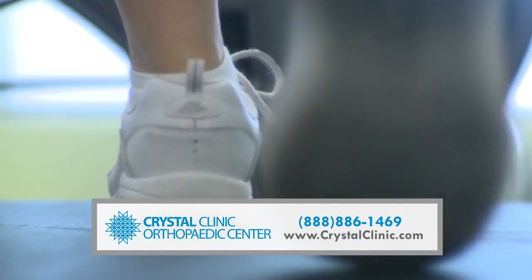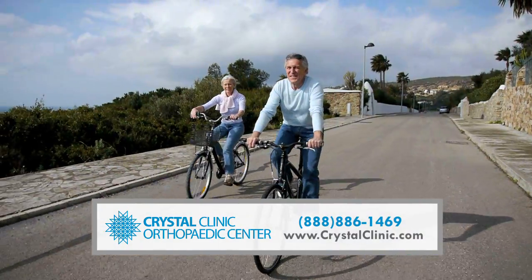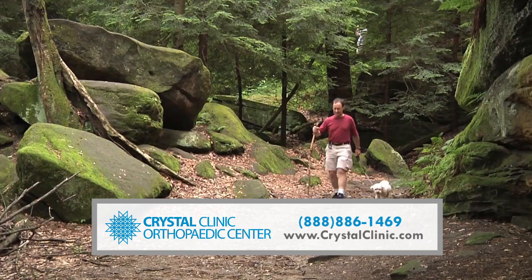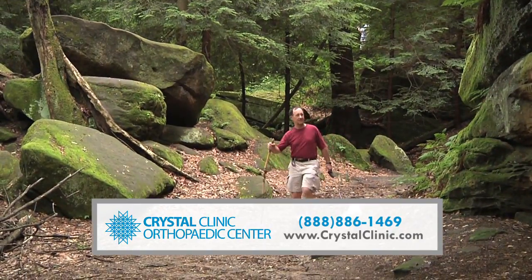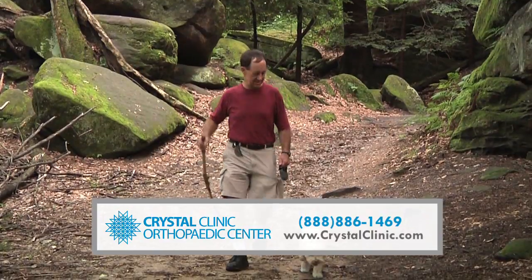Recovery time is quicker than with fusion. Patients can typically move their ankle within two weeks, progressing to full weight-bearing exercises after six weeks. Because ankle replacement relies upon ingrowth of the bone into the joint, total recovery usually takes up to six months.